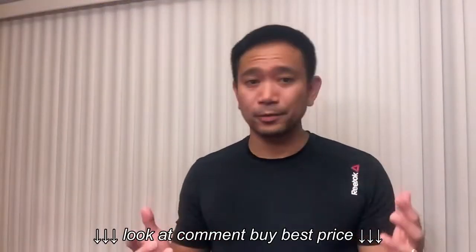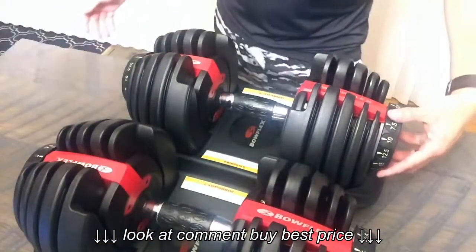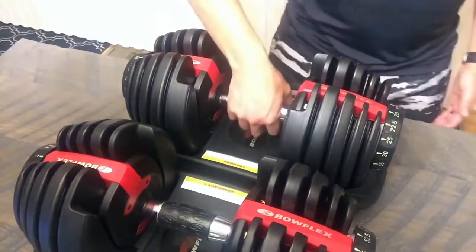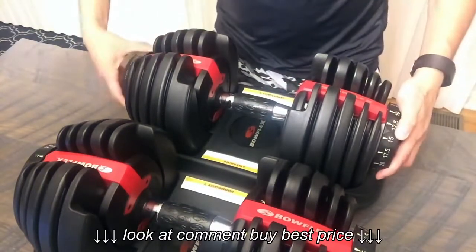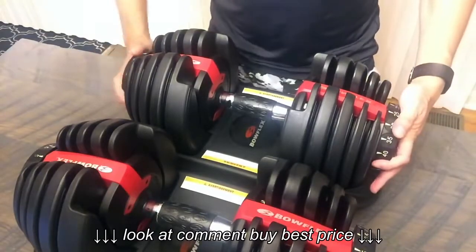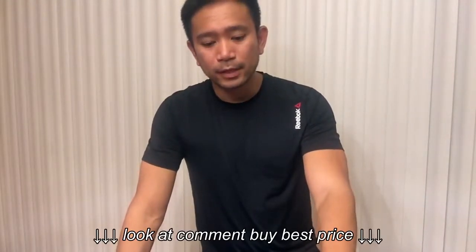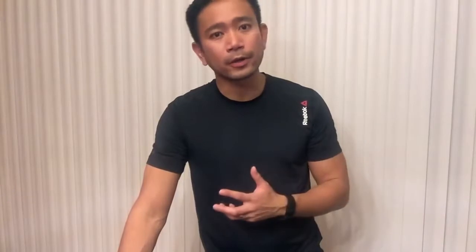The way the adjustability works is actually pretty simple and it's really fast. Let's say you're doing 20 pounds — just find the 20, take it out. Then say you want to do 10 pounds for shoulders — and that's it. Then say you want to go back to 25 pounds — that's it. You'll notice how fast that was. Certainly enough time to just walk back and forth picking up different weights. That's really why I like this. It's really simple, and that's why I chose it over other adjustable dumbbells.